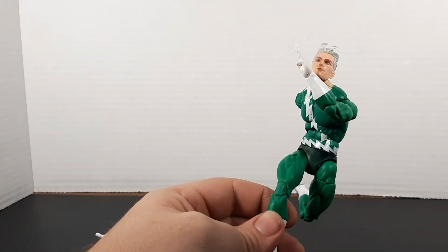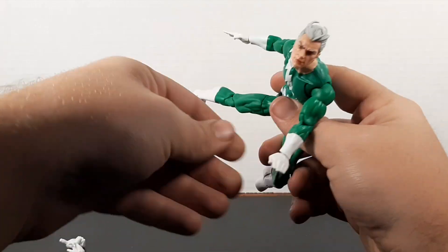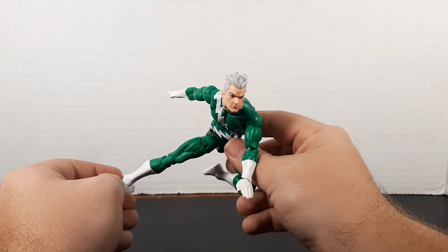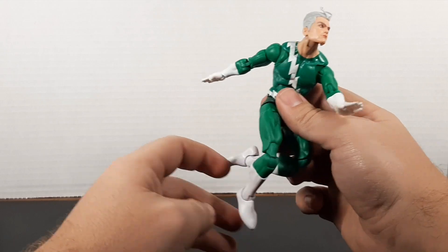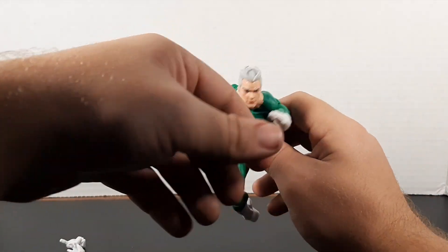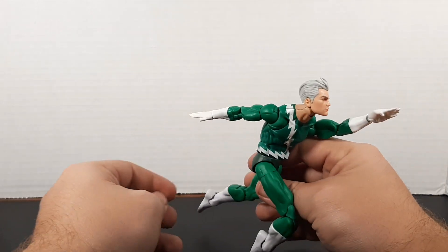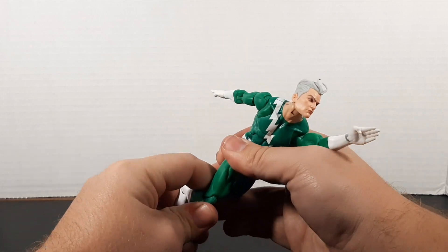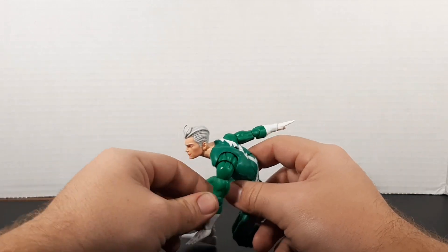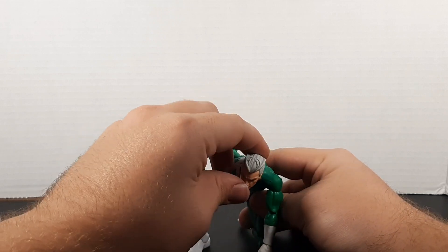I didn't mean to do that, but you gotta have fun with your figures sometimes. So far liking this guy — he looks really good, I like this head sculpt and the color choices are really good. There he is, skidded to a stop. I'm just very glad to have a green-suited Quicksilver. Maybe that's a good running pose — a big jump or something. This is one I definitely was wanting; I think I had it on a couple of wishlists at one point, and to have it here now is pretty great. There he is — mark, set, go kind of deal. I like it.